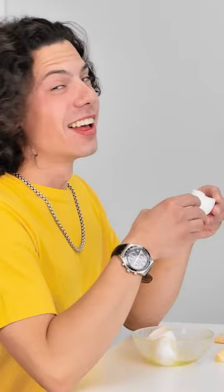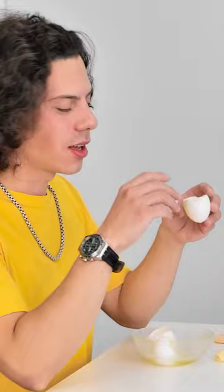Hey! Huh? Check this out! Ooh, that didn't work out too well. This is how it's done, Emma.